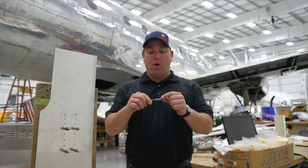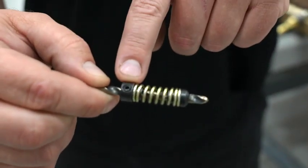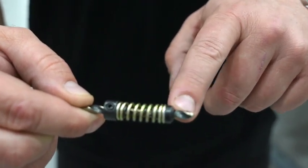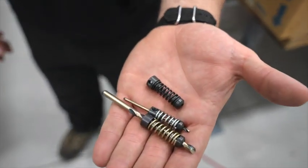Drill stops are a spring sleeve that slide over top of your drill bit. They have a set screw that holds them in place so you can set your depth. They also have a face plate so it doesn't gall the front piece of the aluminum of the airplane. They're also color-coded, just like the Klicos.